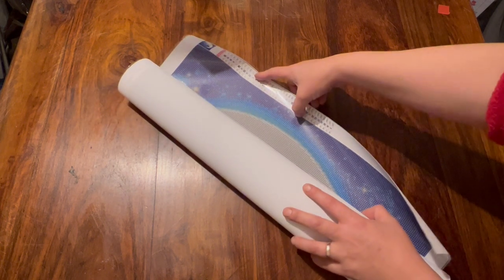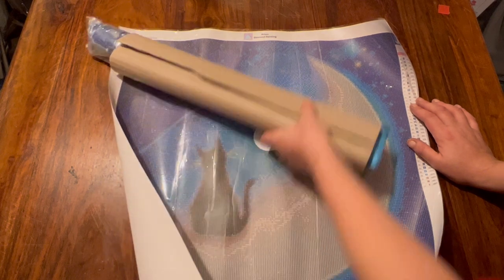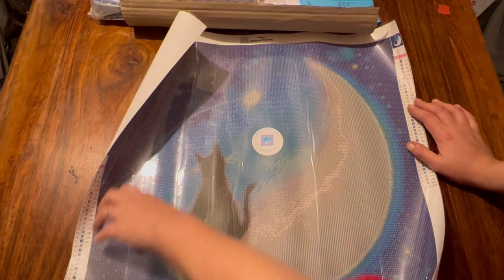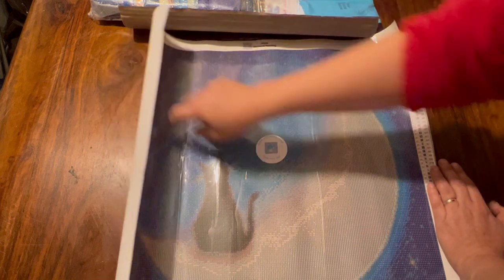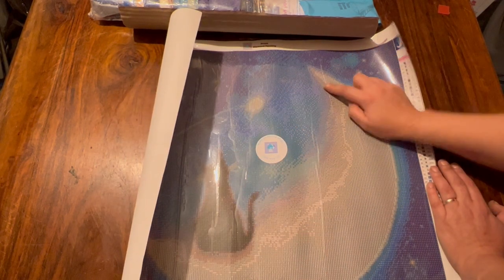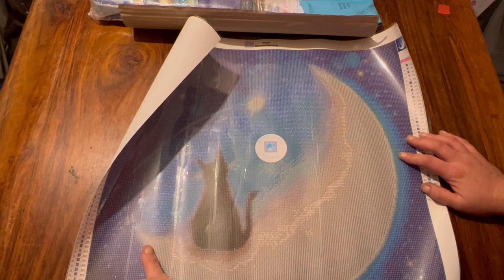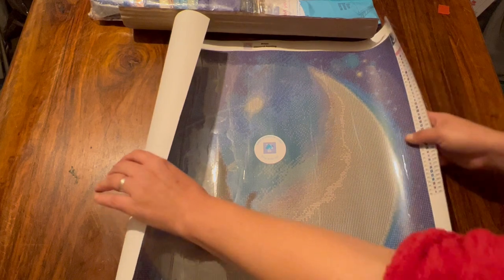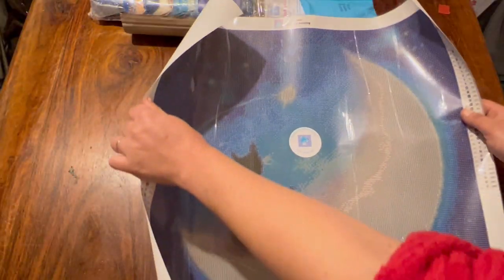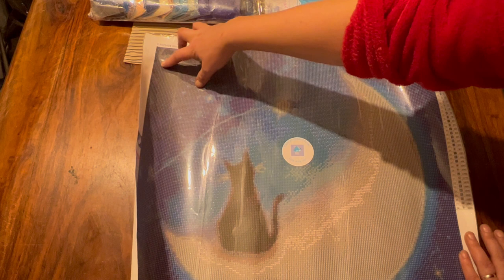Are you ready? Here it is - I thought this was really cute. It's a little cat sat on the moon, and the canvas is super duper shiny as always. They put a sticker on the top so you know which way to keep it. Let's test the stickiness - extreme sticky! I absolutely love this one, it's so cute. It has 38 colors.